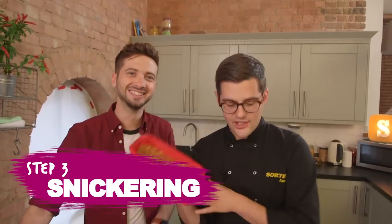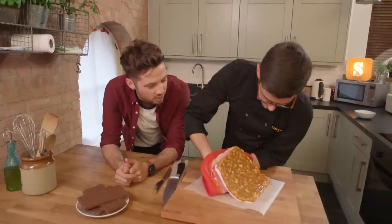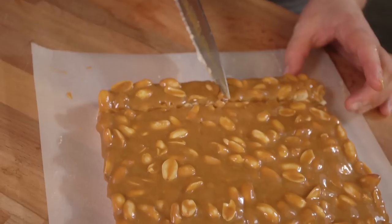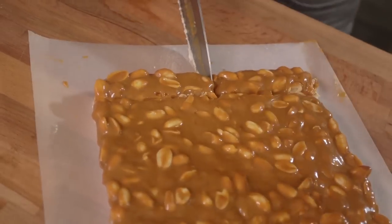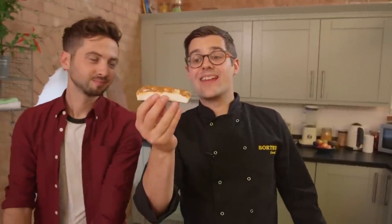This is now cold and set, so we're going to turn it out onto some greaseproof paper and cut it into Snickers bar-sized pieces. Keep it surprisingly thin because we've still got to coat it in chocolate and it is super rich, so you don't want to make them too big. Cut out loads of these, lay them on the tray, and get them back into the freezer while you temper some milk chocolate.